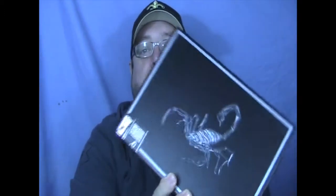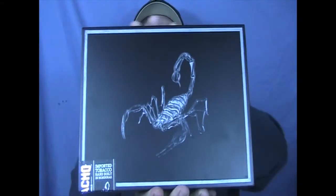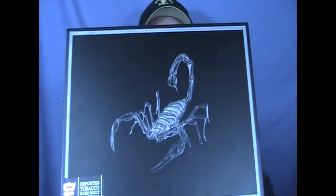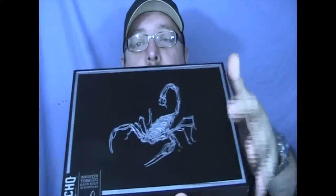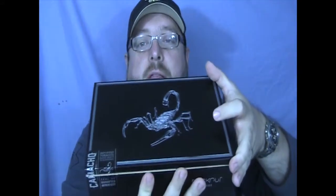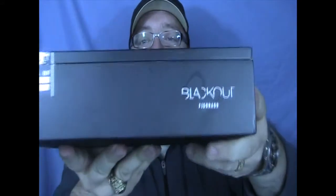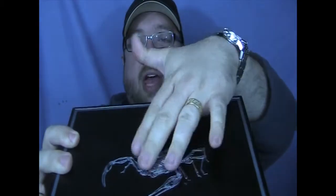Hey everybody, welcome back for another cigar review. This time I'm doing the new Camacho Blackout. Here's the box they come in - a new beautiful looking box right there. Davidoff sent me this box to review. Just look at this box, it's just awesome looking with a nice lacquered finish.